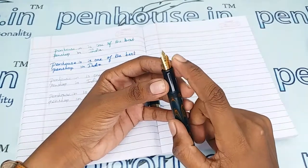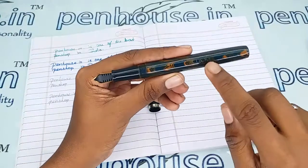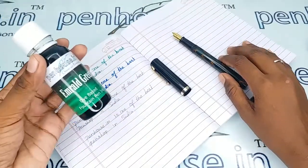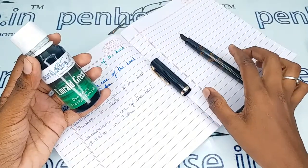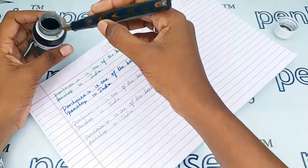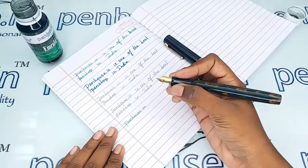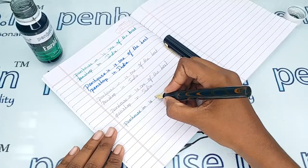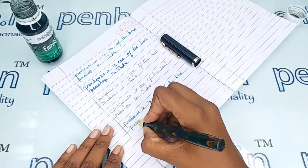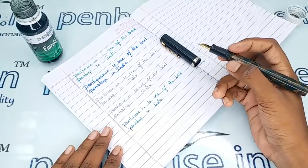On this nib, 'platinum-tipped fine' is mentioned, with a very equal design on both tines. The brand name Click is also mentioned on the body of this pen. Let me now give you a writing sample using our Wainhouse emerald green ink — wow, really smooth writing and a very good ink flow too.